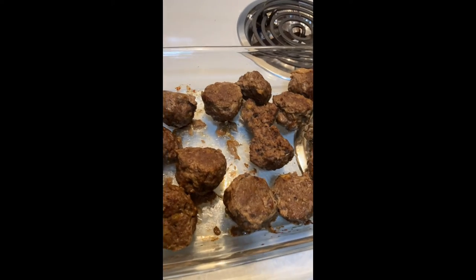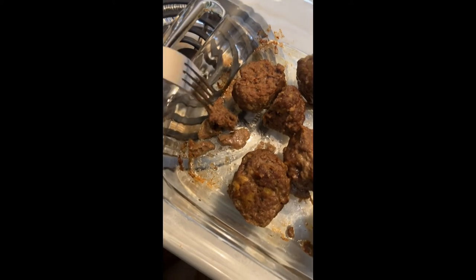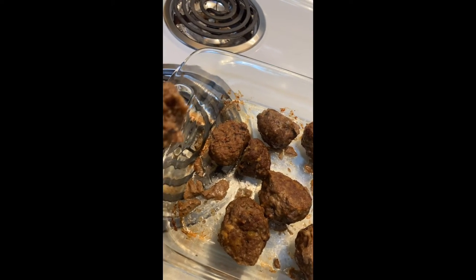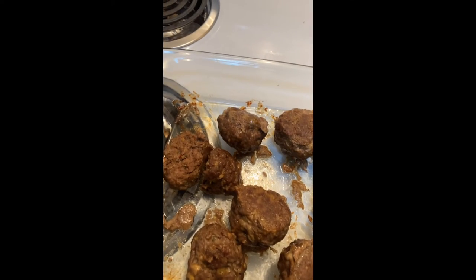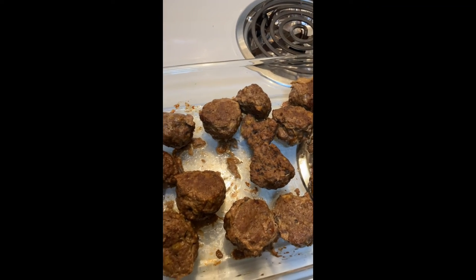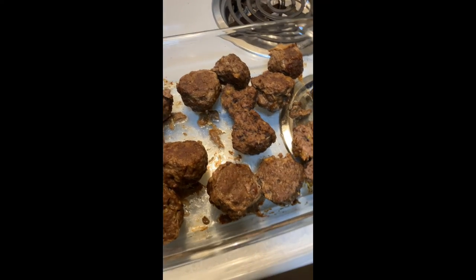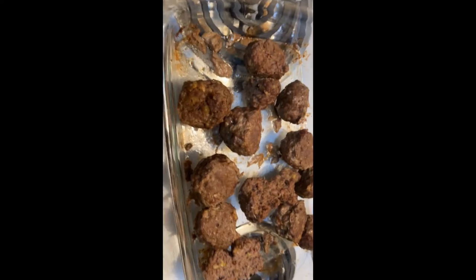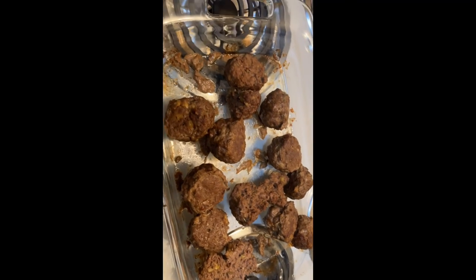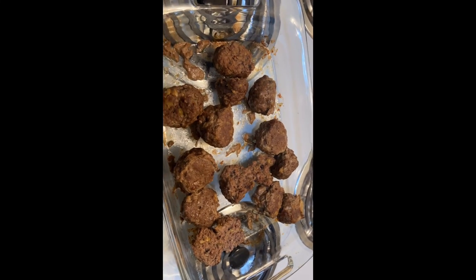Now it's gonna be the taste test. Mmm — I think I used a little more basil, but honestly these are really good. Hope everybody has a good day, a good weekend, a good week, and I will see you all in my next video — bye guys!